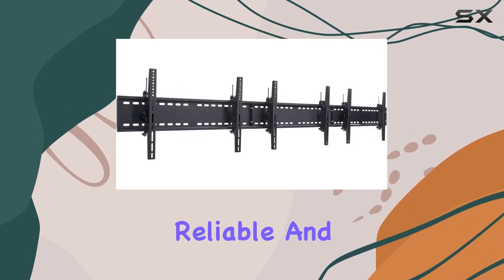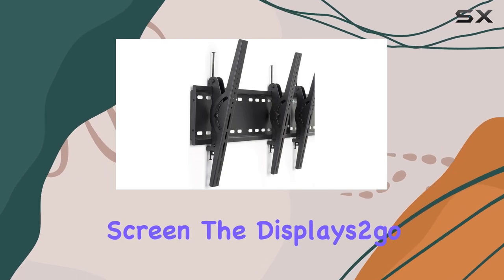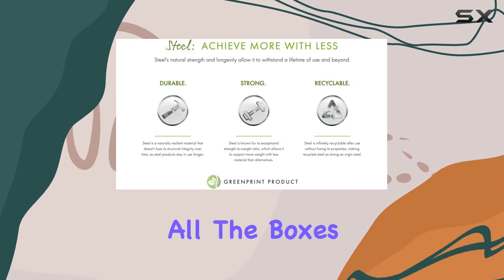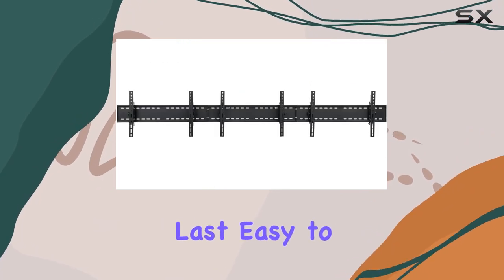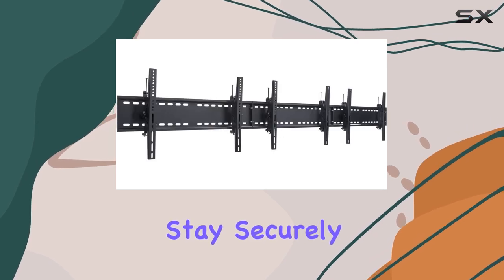Overall, if you're in the market for a robust, reliable, and aesthetically pleasing wall mount for your large plasma screen, the Displays2Go Tri-Mounted Plasma Screen Bracket ticks all the boxes. It's built to last, easy to adjust, and ensures your valuable electronics stay securely in place.